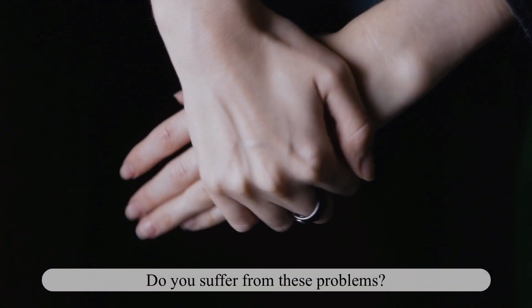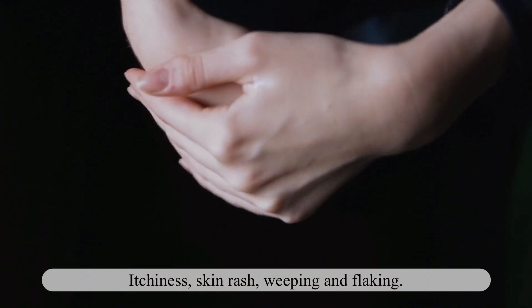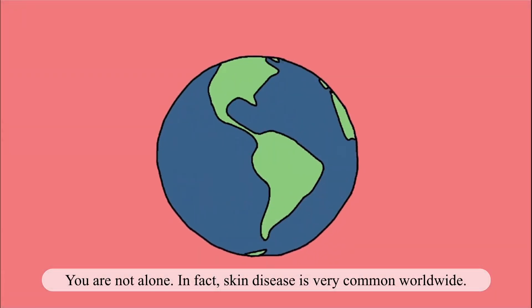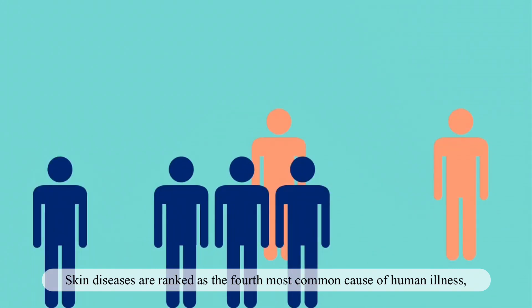Do you suffer from these problems? Itchiness, skin rash, weeping and flaking? Well, you are not alone. In fact, skin disease is very common worldwide. Skin diseases are ranked as the fourth most common cause of human illness.